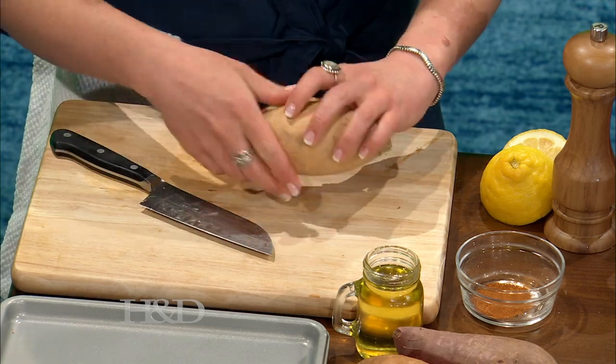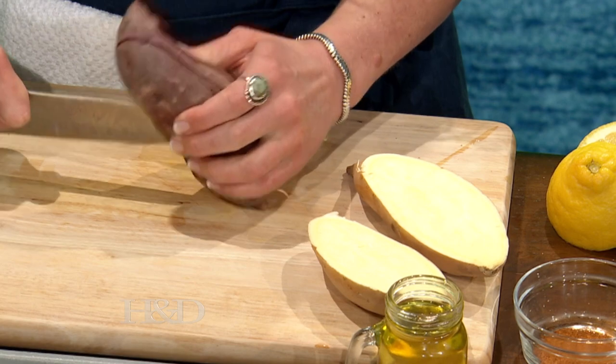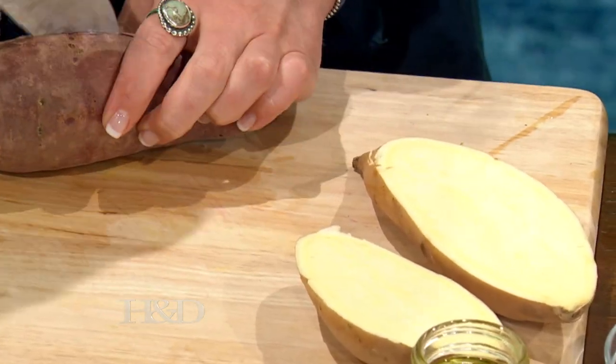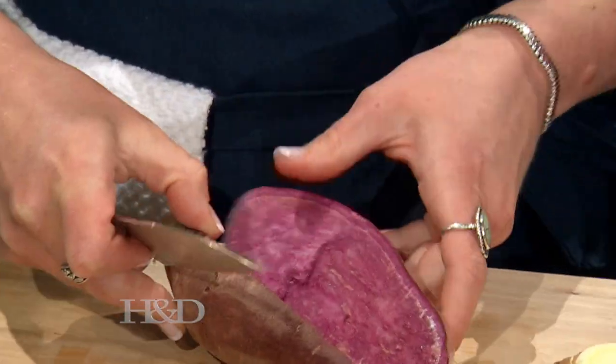I have three different types of sweet potatoes here. I'll cut them open so you can see. This is considered a white sweet potato, or what's actually a real sweet potato. People think, especially in California, that sweet potatoes are the orange ones, but those are actually yams. I'm just cutting them in half — they're very rustic when you cut them by hand, so you can tell you didn't buy them already made.